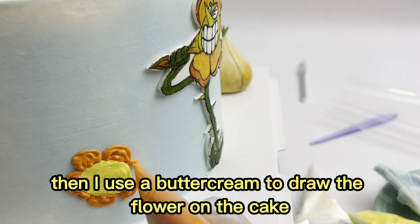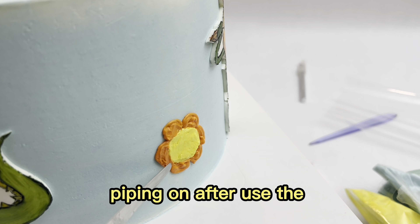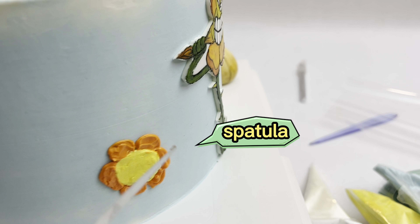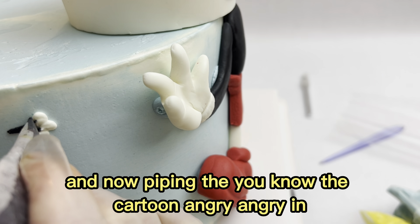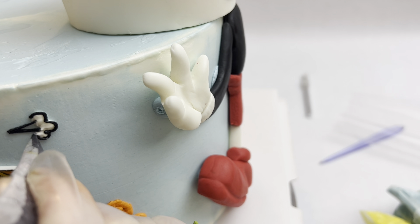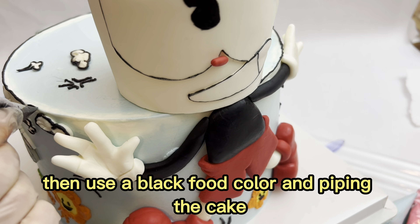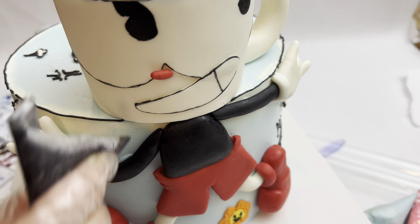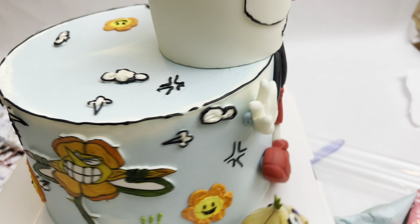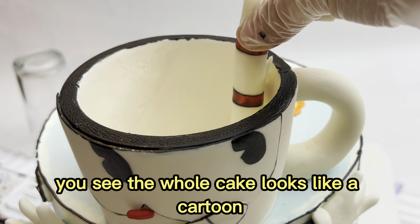Then I use buttercream to draw flowers on the cake, piping them on, and after that use a spatula. Now piping the cartoon angry effect, then use a black food contour pen and pipe the cake black. See — the whole cake looks like a cartoon.